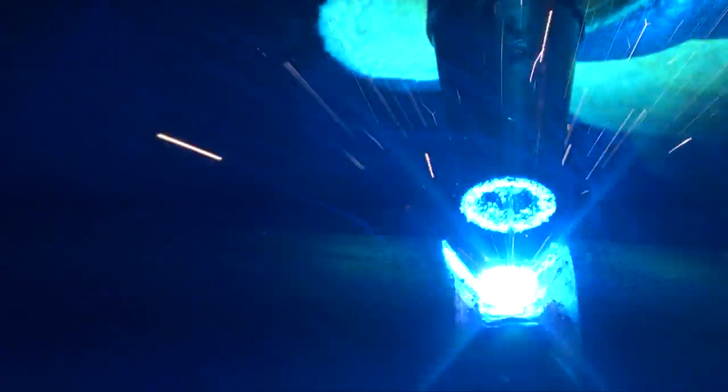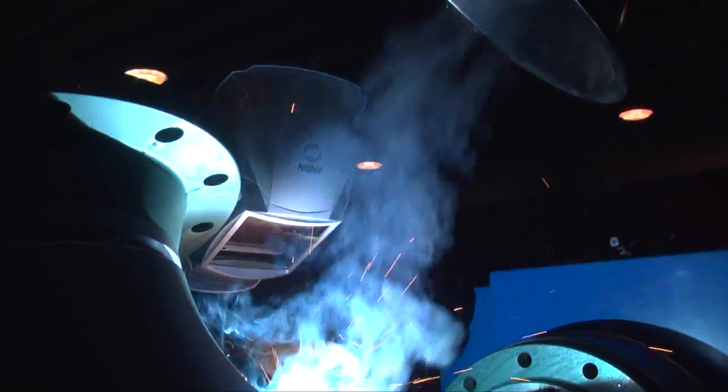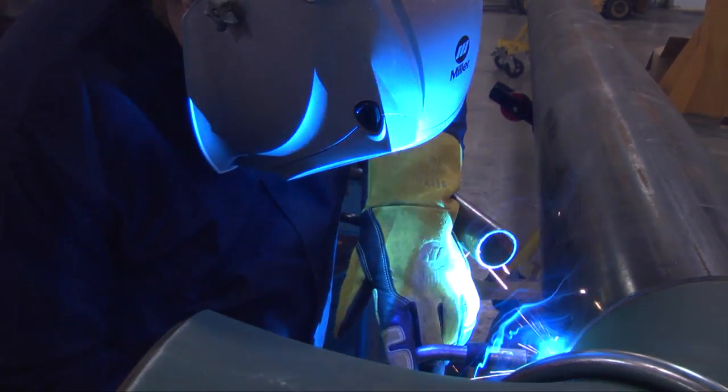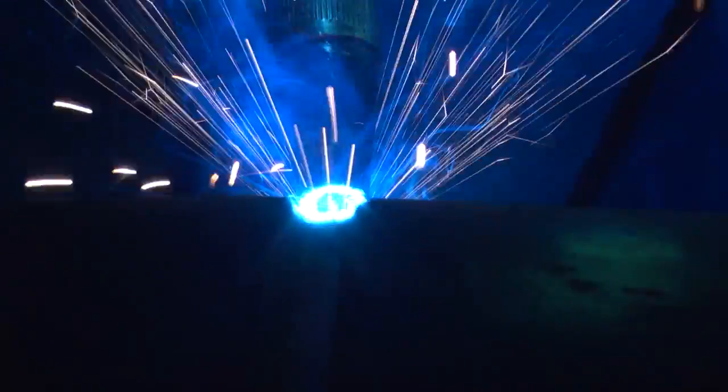We've had instances where a customer has given us a job to quote with a spec that says no GMAW, no flux core, and I've been able to go back to them and say, hey, we want to perform welding using the same procedures that are approved under our ASME code program, and just about in every instance I've got approval to do that.